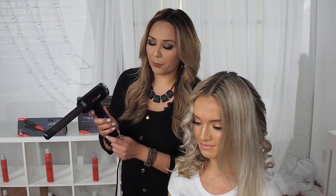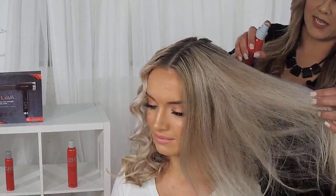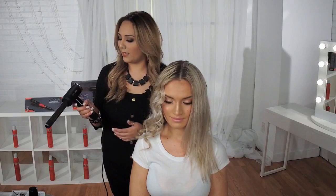It has a cool shot button which, when you press it after you wind in your curl, will actually cool down your curl to create longer lasting, bouncy, shiny results. Prior to this, I actually prepared my model's hair with our Chi 44 Iron Guard, which I will spray lightly. I actually preset her curls, so half of her hair is already done. This thermal protectant will protect her hair from any heat that we will be using during this process.